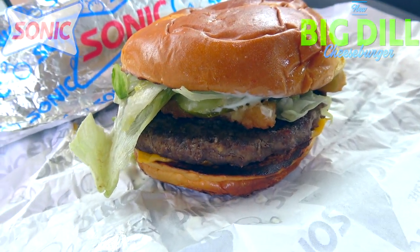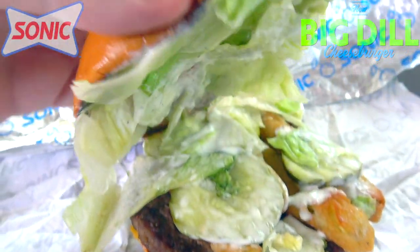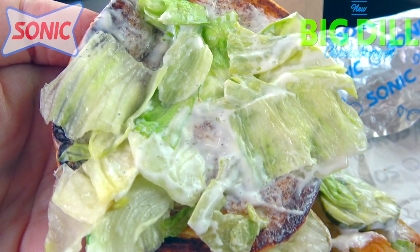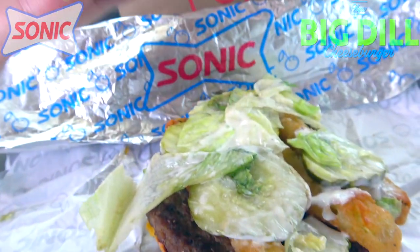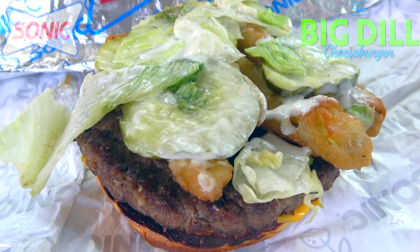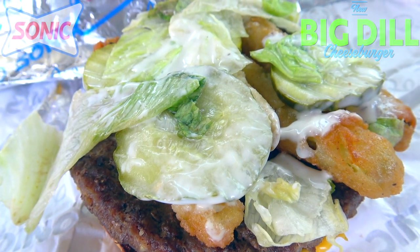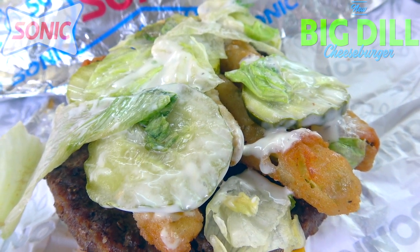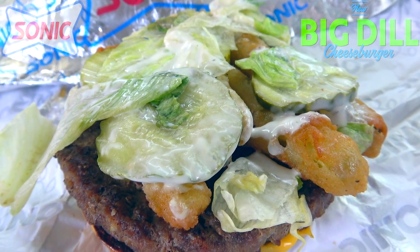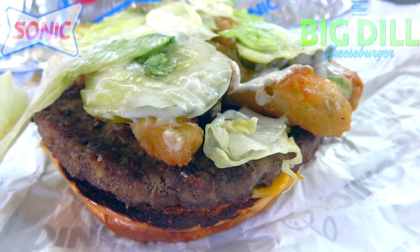Right off the break it looks like we've got a very nicely toasted brioche bun situation. Let's pop it and take a look underneath — there is no shortage of their dilly ranch sauce along with some chopped lettuce. As we pan down you're gonna notice more of that dilly ranch sauce along with crinkle cut pickle slices and crispy pickle fries, actually made with dill pickles.